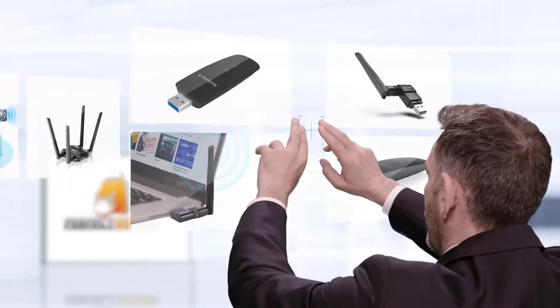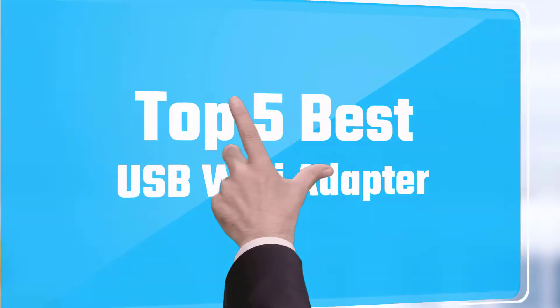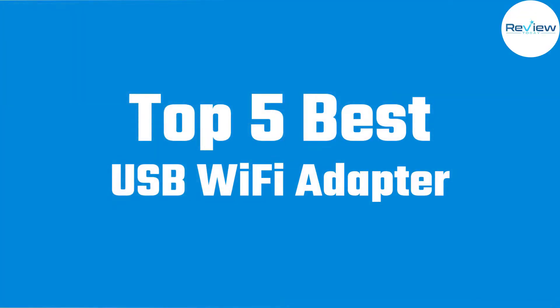If you are looking for the best USB Wi-Fi adapter, here is a collection you have got to see. Let's get started.